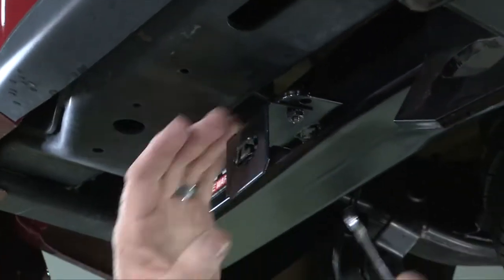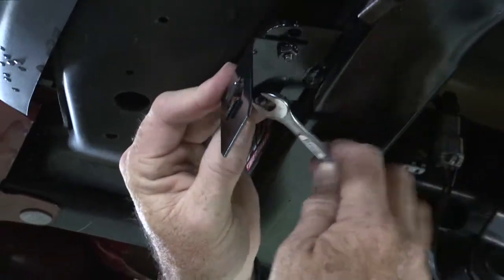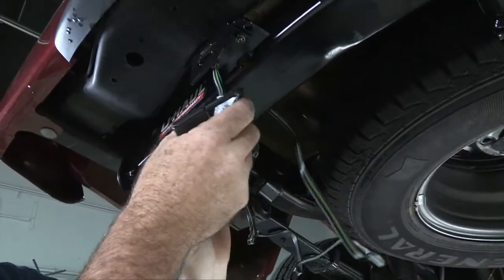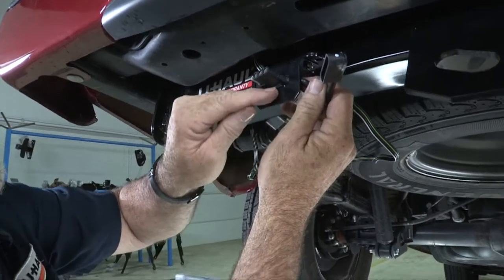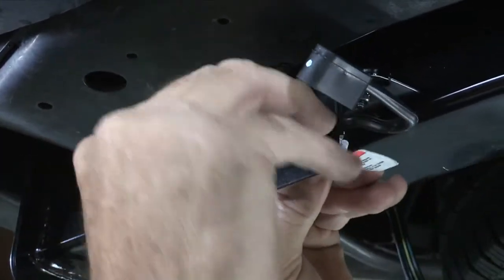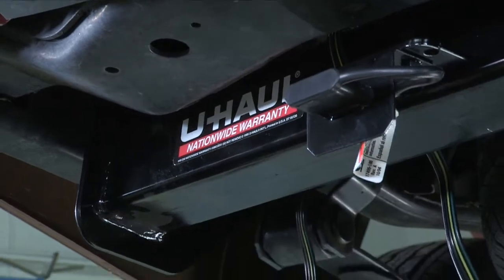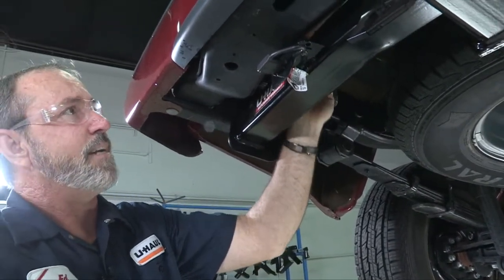I'll just take a three-eighths wrench and tighten it up. All we need to do is take our four-flat, route it underneath the bumper and over the hitch, and slide it through the bracket. The four-flat has two little notches on it that'll clip right over the two notches on the four-flat bracket, and that'll hold it into place. Now that it's in place, we can go ahead and take our dust cover and put it over. Our last step is to take the excess wire, grab a zip tie, and tie it up to an existing harness so that it's out of the way — nice, clean, and professional.